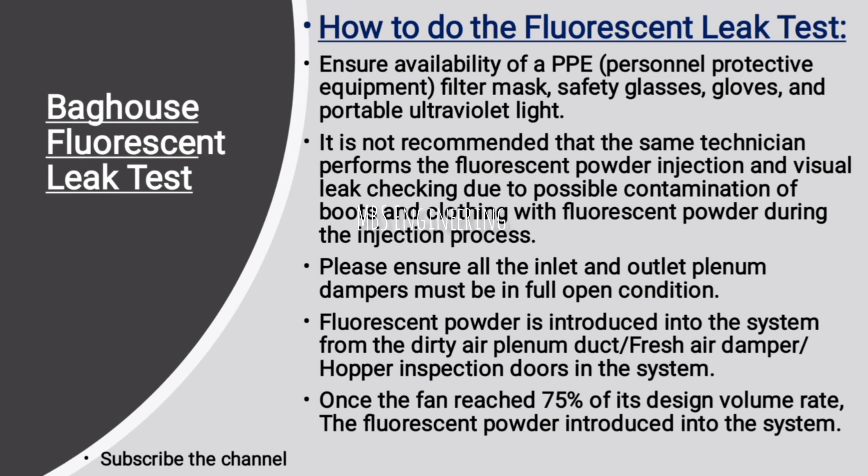Next step: ensure availability of PPE — personnel protective equipment — including a filter mask, safety glasses, gloves, and a portable ultraviolet light. Next step: it is not recommended that the same technician performs the fluorescent powder injection and visual leak checking, due to possible contamination of boots and clothing with fluorescent powder during the injection process.